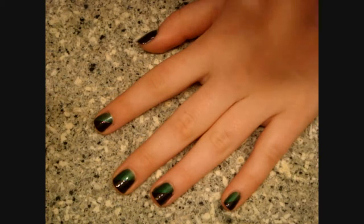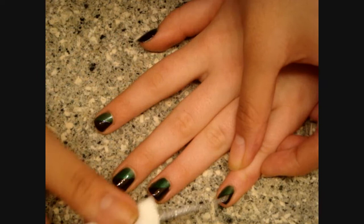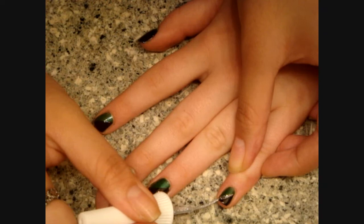So now I'm going to use my Silver Stripe Bright Nail Polish and paint a line between the black and the green. What you guys want to do is hold it so it's almost parallel to your nail, and just drag a line out.